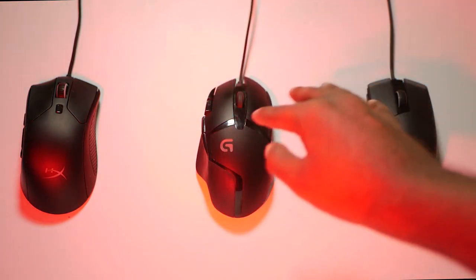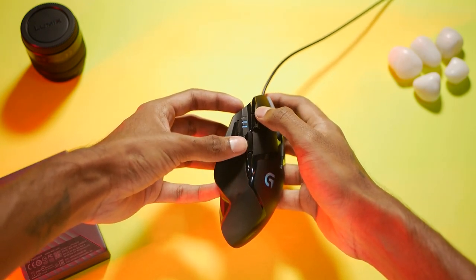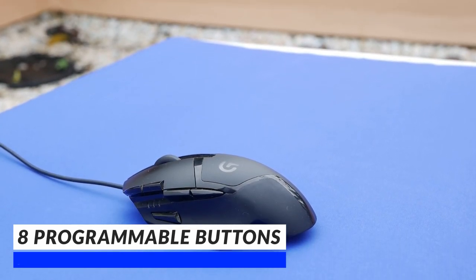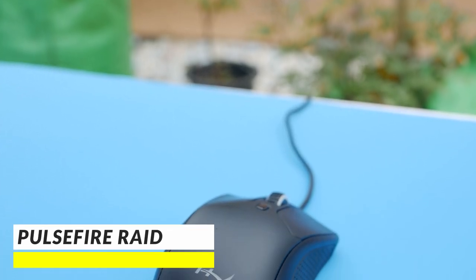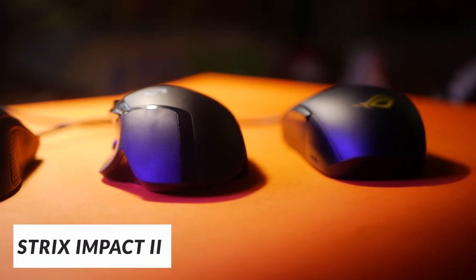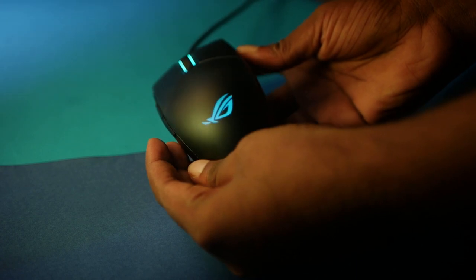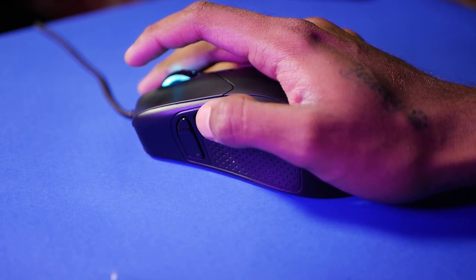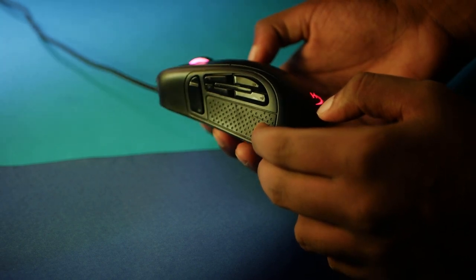First up, the Logitech G402 — the thing literally looks like something that fell from outer space. I was a bit skeptical about using this one because of how oddly shaped it is. It has 8 programmable buttons which you can customize using the software it comes with. The HyperX Pulsefire Red houses 11 programmable buttons. The ROG Strix Impact 2 looks like a midget in front of these outer-worldly mammoths, and because of its compact design, it only houses 5 programmable buttons. The more buttons you have, the more you can assign them for various tasks and make use of macros as well. The Pulsefire Red has 5 buttons to the left of the mouse, and 4 of those seem to be crammed in — I accidentally hit one or the other button unintentionally more than a few times. It would have been better if they spaced them out a little.